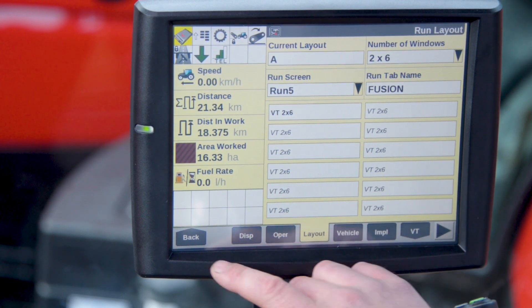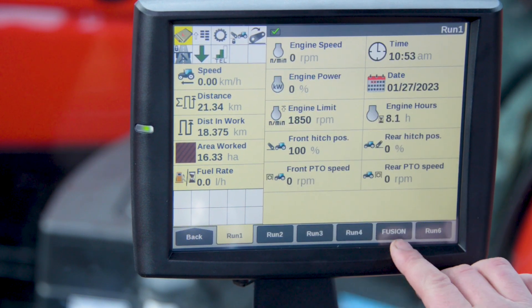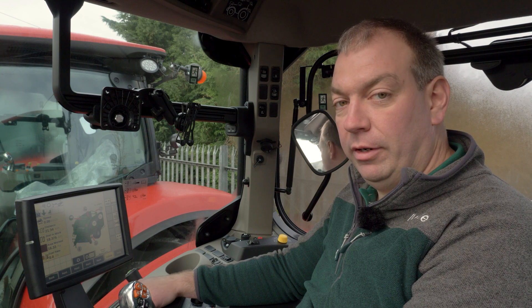Once this is selected it's then saved and we can exit back. When we select our run screens, Fusion will now appear on run number 5 and we're ready to go baling.